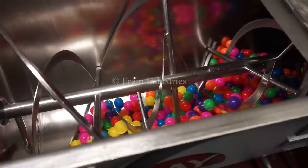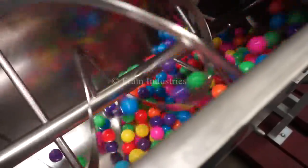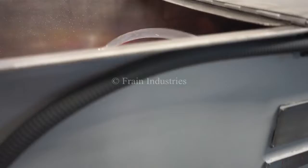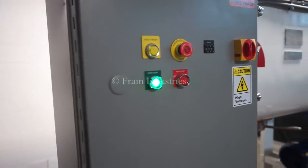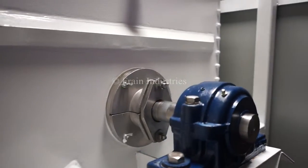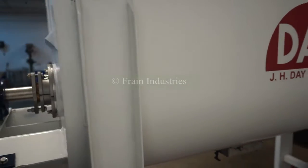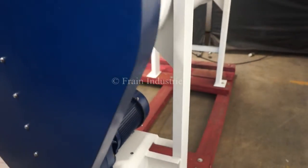I'll now demonstrate the variable speed. So, here we go.